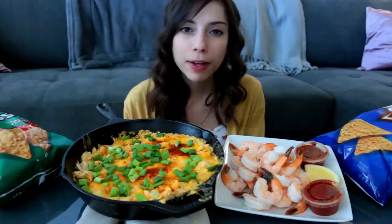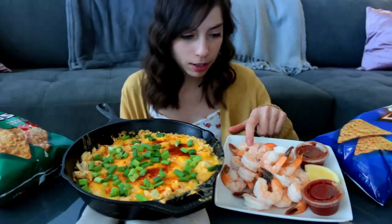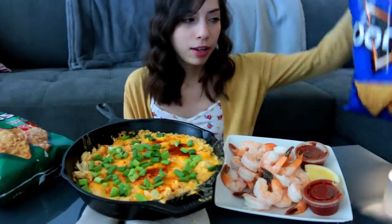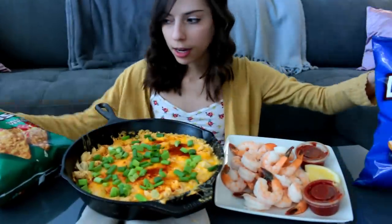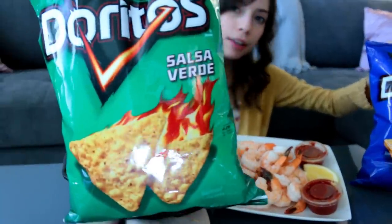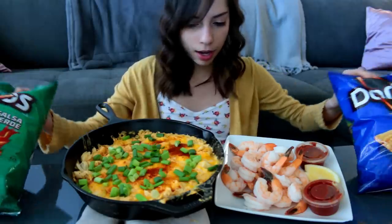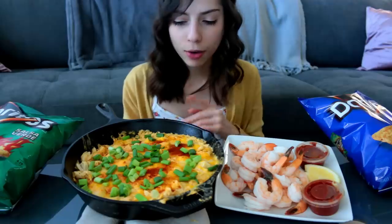Hi guys, welcome back to my channel. Today I'm eating a hot crab dip, which you saw me make in the beginning. I also have some shrimp cocktail with cocktail sauce and lemon to squeeze on top. For my chips I have regular Cool Ranch and salsa verde. I'm excited — I've never had this before. Hopefully it turns out good. I added green onions and paprika, like I said in the cooking portion.